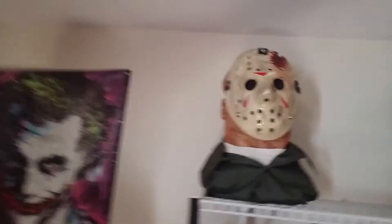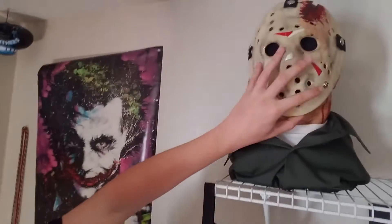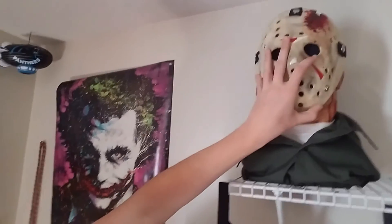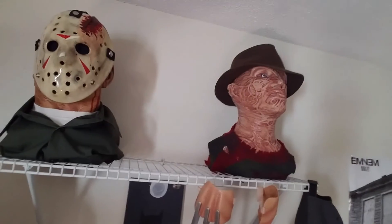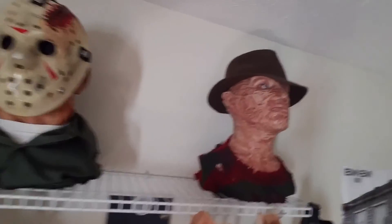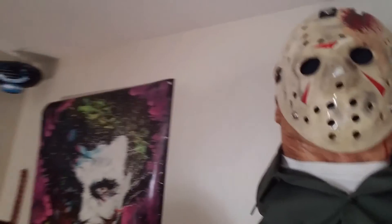And here we go — Jason Part 4 bust complete. It's very nice. I'm done with my Freddy, maybe I'll do myself, but here it is guys.